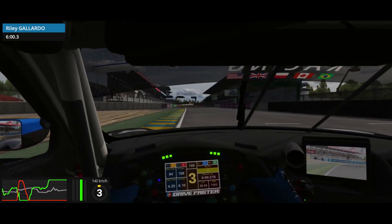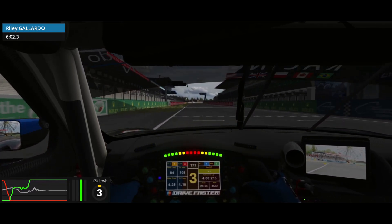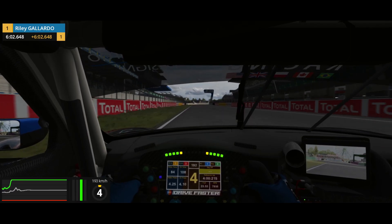All right, we've reached our final round here at Le Mans. This is a really long lap so there's a lot of places where you can find time.